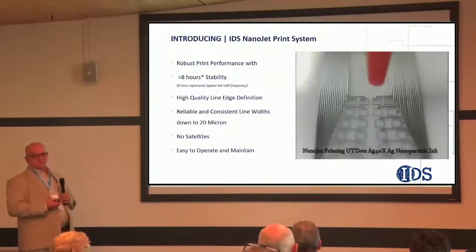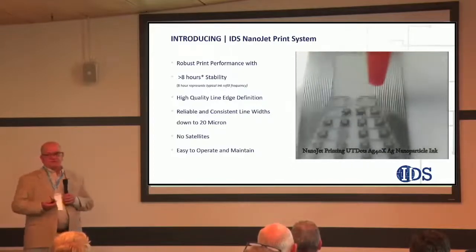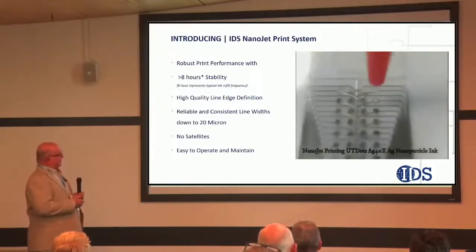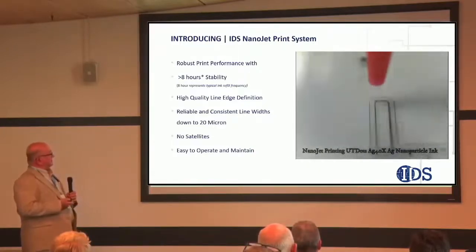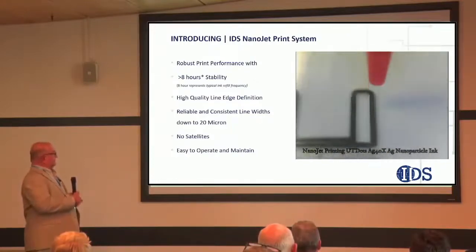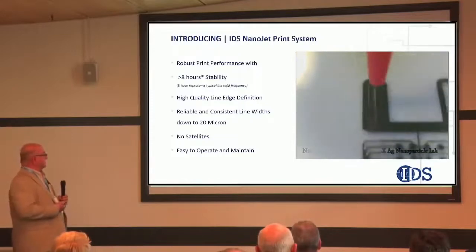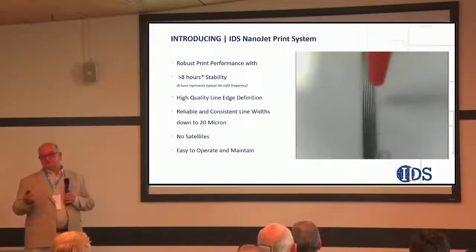The motion platforms we sell are sort of entry-level for people doing R&D, but if you work with OEMs with higher precision, higher performance print platforms, you can actually go faster. One of the staples for testing our technology is an eight-hour stability test, where we collect data on our printing over eight hours to show stability. We also advertise about a 20-micron line pitch — we know customers can get finer, but we're trying to be conservative and not oversell the technology. Most recently, we've demonstrated 10-micron lines with 10-micron spacing.